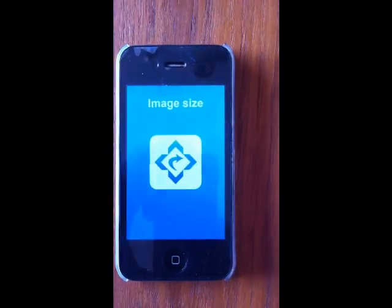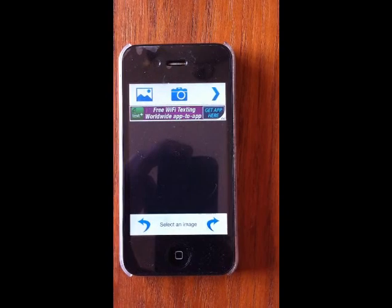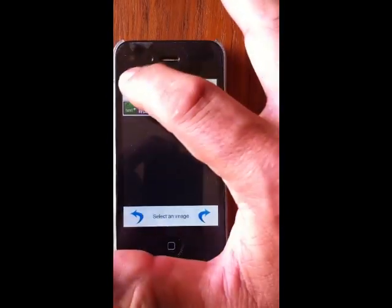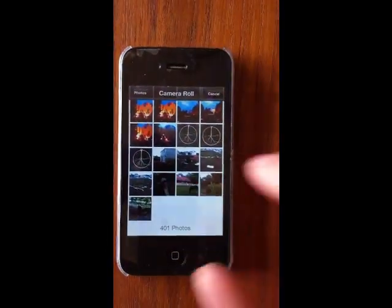You can go ahead and download that and open it up. The first thing you'll see is that you need to either take a photo or select a photo you have stored in your phone already. We're going to go ahead and choose one of our photos — we'll go into the camera roll and choose a photo.